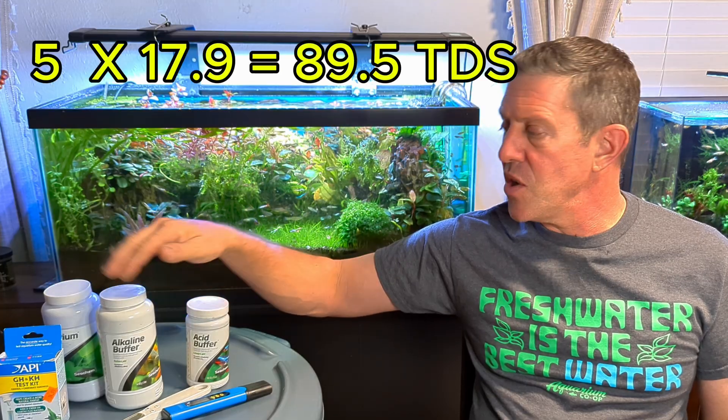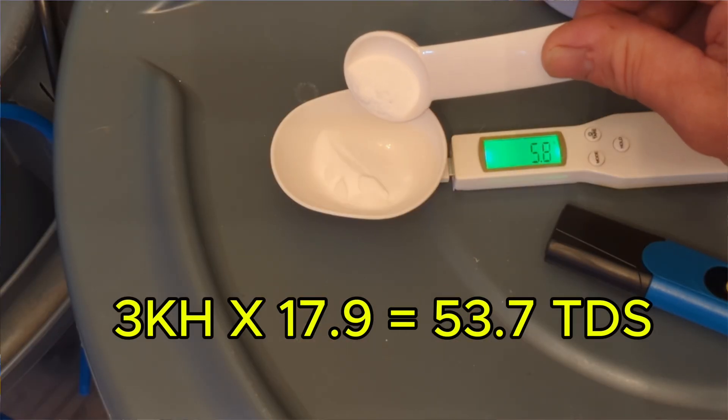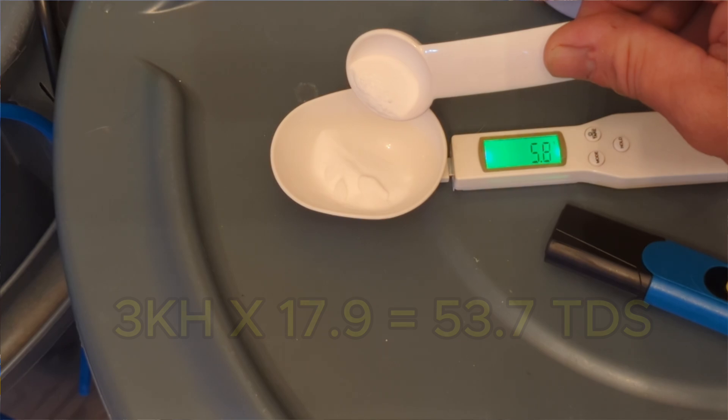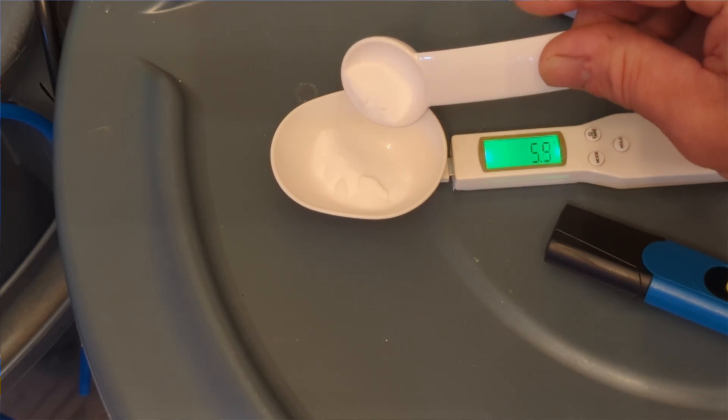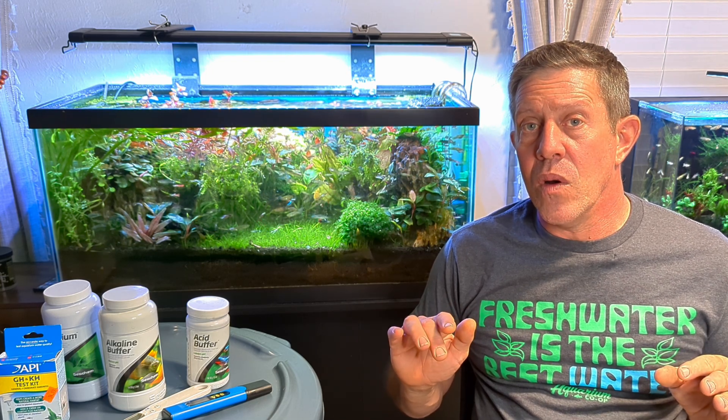So five degrees of GH, and then I do six grams of alkalinity buffer. That'll put me around two and a half to three degrees of carbonate hardness, which puts me at about 6.8 to 7.0 pH. My total TDS will be about 150, which is where I'm mixing to.